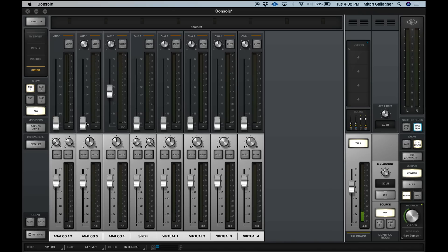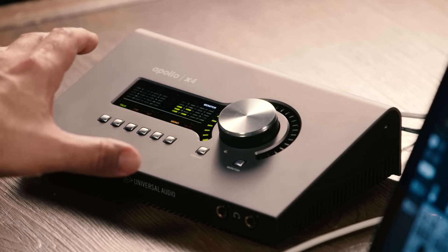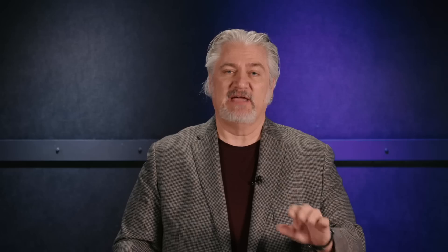Inside the console software, we can set up sends and returns, we can insert plugins, we can insert those Unison plugins, and this is where we can also create our headphone mixes as well as our monitor mixes. The Apollo X4 combines a compact desktop format with plenty of I/O capability. Having four microphone preamps allows you to get a lot of work done, and of course you can expand that using S/PDIF or ADAT optical inputs as well. With ADAT outputs, you can access a wide range of external gear or route directly into a digital mixer.